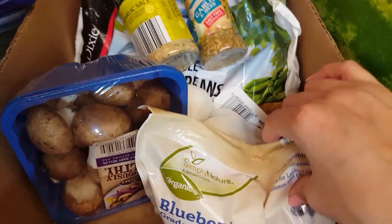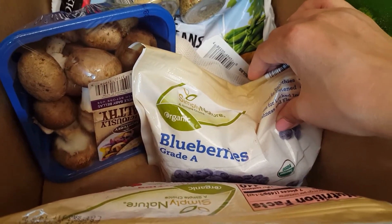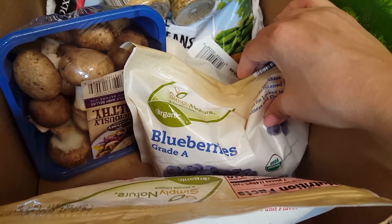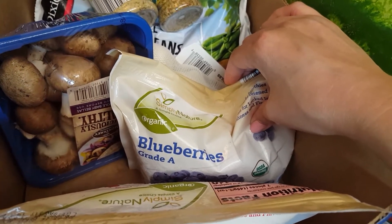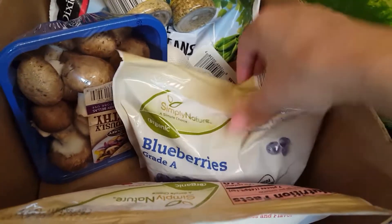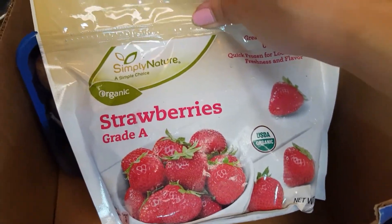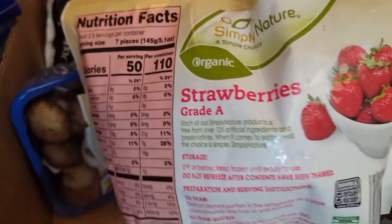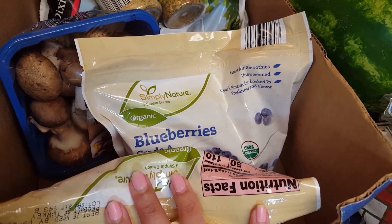Another thing — I usually discourage people from buying frozen fruits because they usually add a lot of sugar, and the price can be ridiculous. You can buy your own fruit, cut it up, and freeze it, which is what I usually do. But in this case, they had organic blueberries and organic strawberries, and when I looked at the label there were no sugars added. So it was well worth it — I think they were under $2.